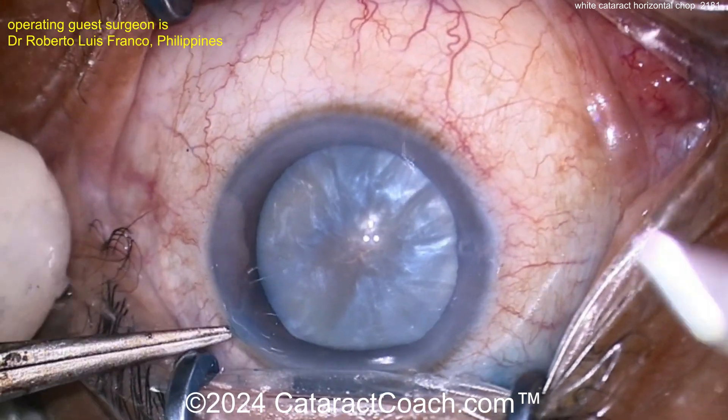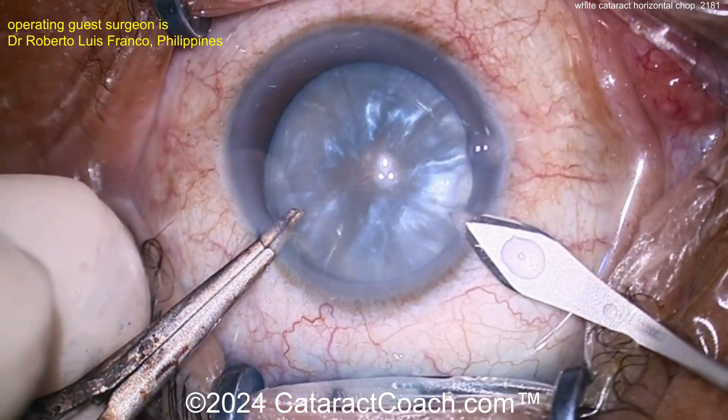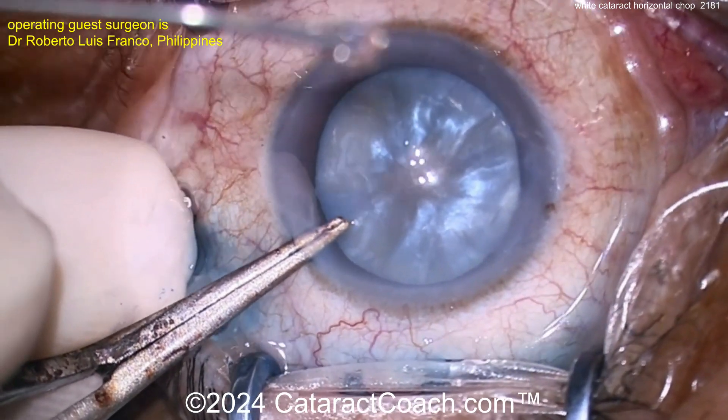Now, time for cataract surgery. You've decompressed that nucleus — let's see what the main incision looks like. We've sped the video up to two times normal speed and edited it, but we want to just get through it. That's a pretty good incision.